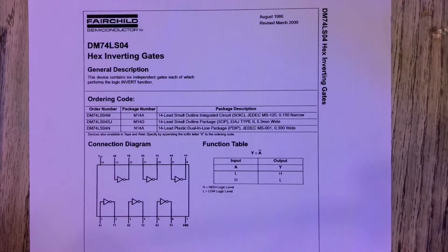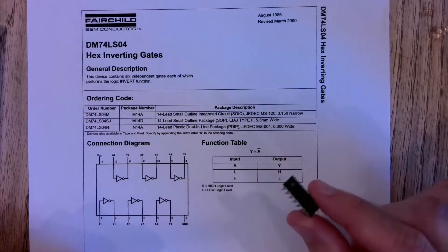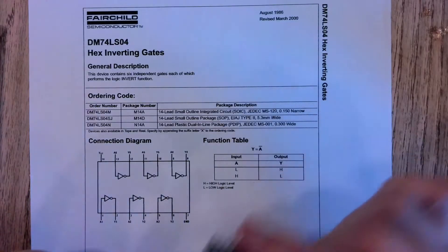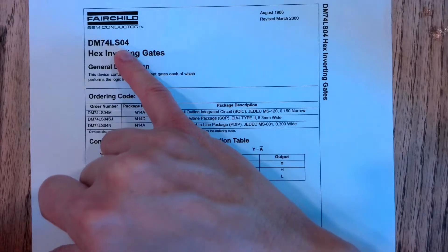The inverter we have in our lab kits comes in a dual inline package, and here is the pinout diagram for our chip. So if you want to locate your chip in your lab kit, this is the name of the inverter chip we're going to be using.